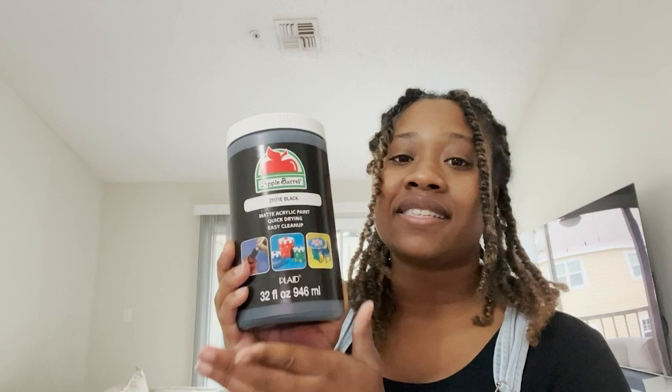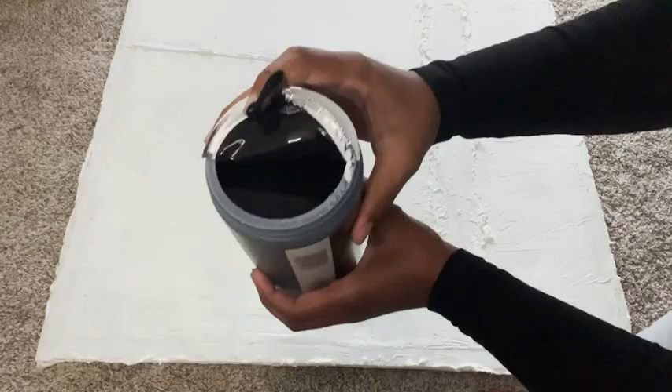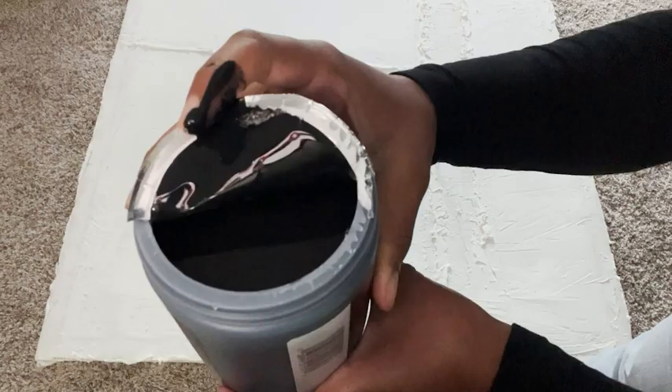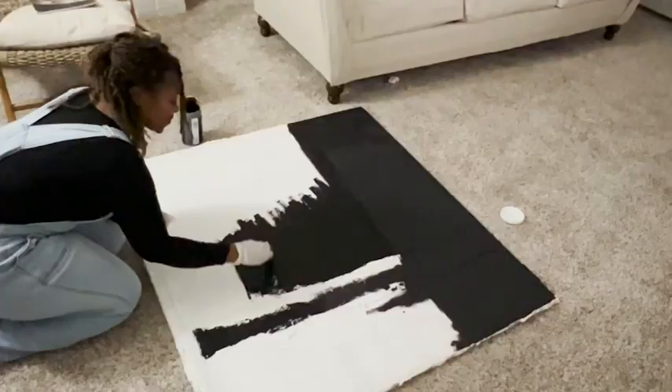Hey, I'm Ty with WTI, and this is my Apple Barrel black matte acrylic paint. This is the consistency of the paint — I wanted to show you up close. It's not too thick but also not that thin.